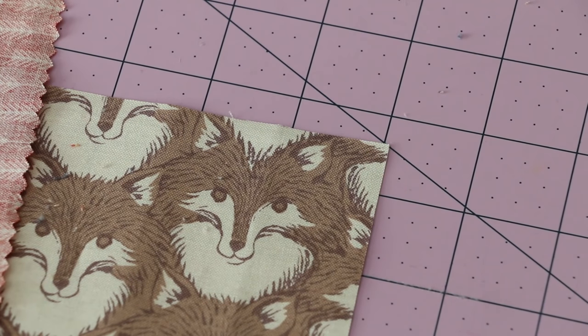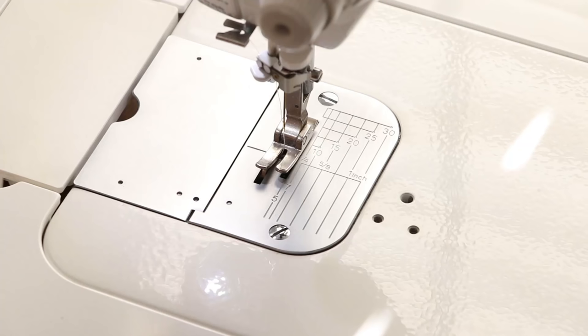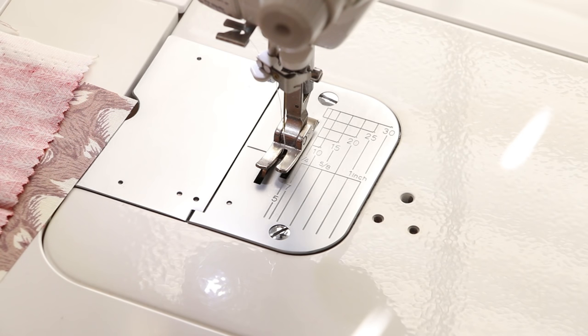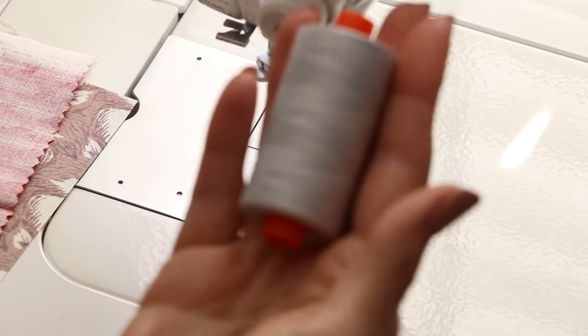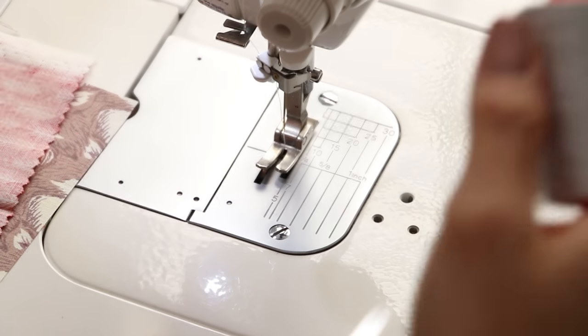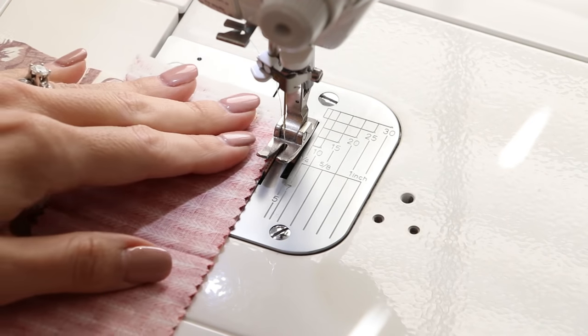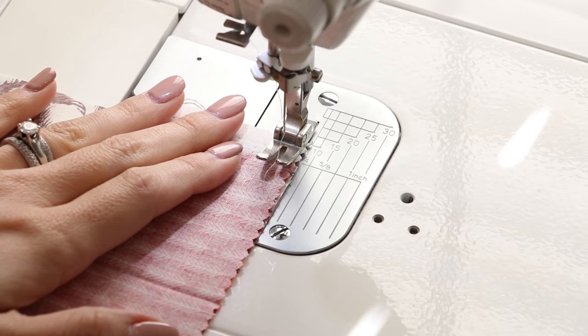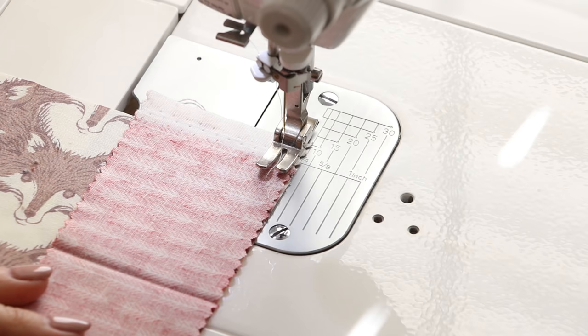Let's head over to the sewing machine and I'm going to show you how to stitch down this first strip. When you are quilting, you always want to use a quarter inch seam allowance, so find that marking on your sewing machine and use a thread that coordinates with your print. When in doubt, use a pale dove gray because that goes with almost everything. Line everything up at the quarter inch mark and sew all the way down to the edge.